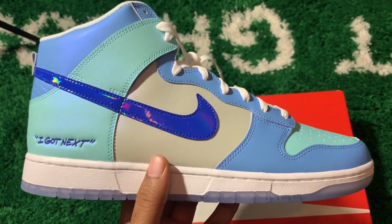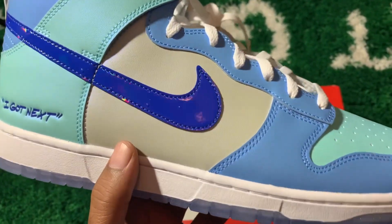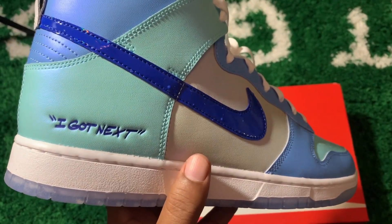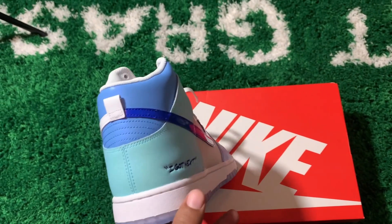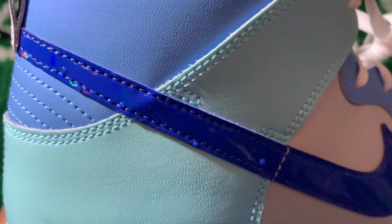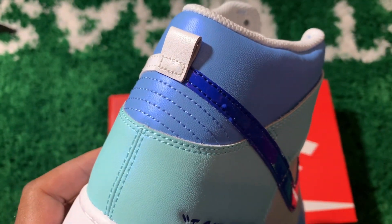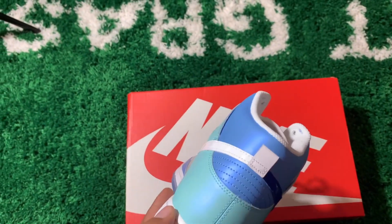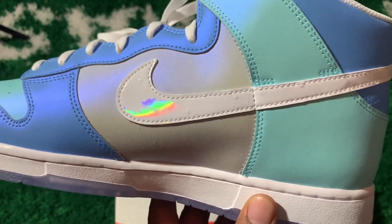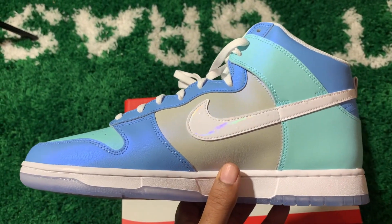That iridescent killed the whole shoe for me — it ruined it. I absolutely despise iridescent on anything. You got an all leather upper with your various shades of blue — light blue, a little turquoise kind of. Patent leather swoosh with that iridescent, you can see it flip-flopping as I'm moving the shoe on the camera. Got 'Next' written back on the heel. Half and half on your swooshes — which was a decent touch — but you've also got your little splatter, like water-looking driplets on the joint, just like the Super Soaker Russell Westbrooks — them 35s. They did the same thing on this, both swooshes. But yeah, it ruined the shoe.